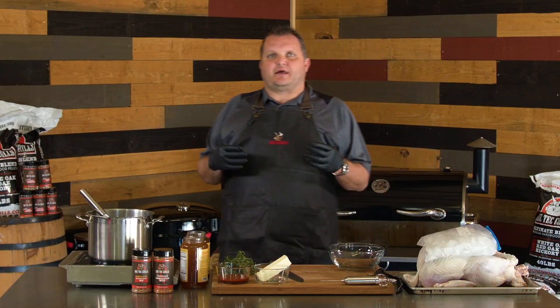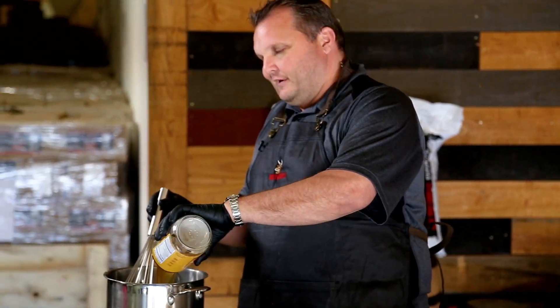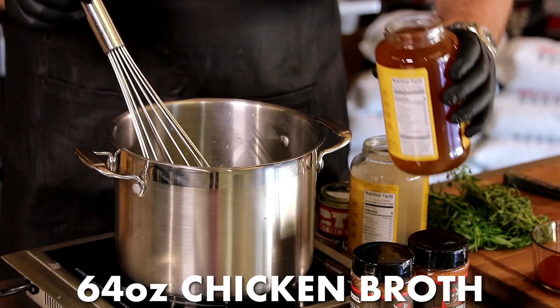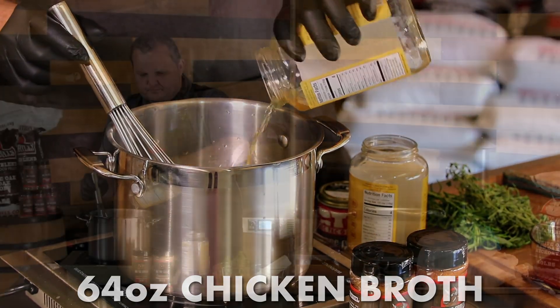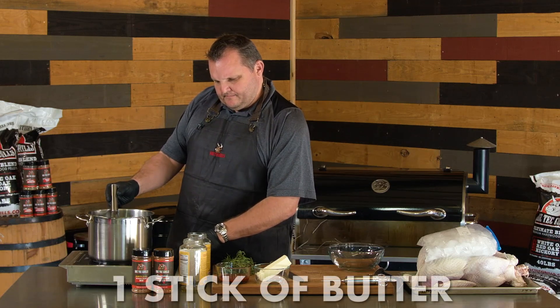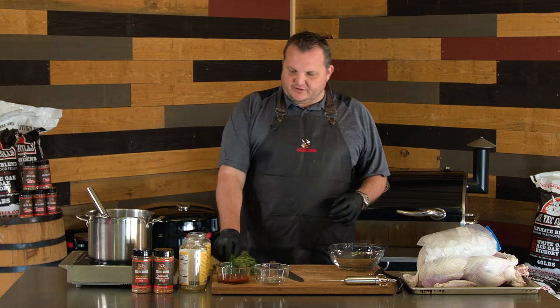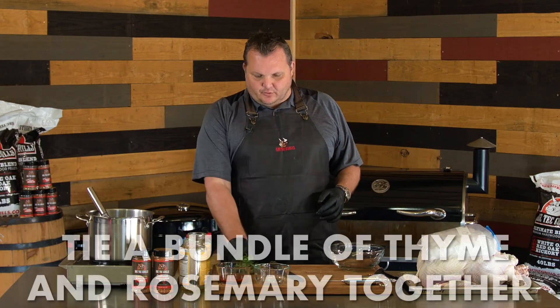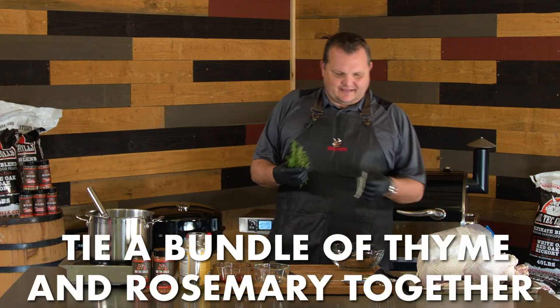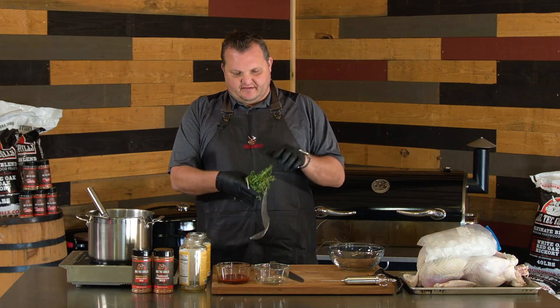And then what we're going to do is we're going to make our base for our injection. So we're going to take about 64 ounces of chicken broth and turn this chicken broth into a turkey broth, if you will. We're going to put this in here, turn this on, and we're going to add one stick of butter. We're going to get a bundle of rosemary and a bundle of thyme. This smells like Thanksgiving, you know what I mean? Get you some butcher twine and just tie this bundle together so it's easy to get out.